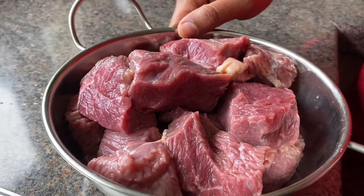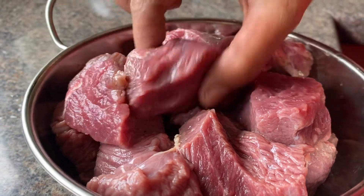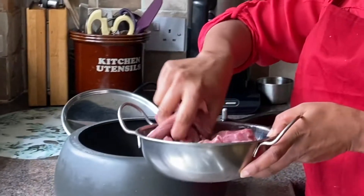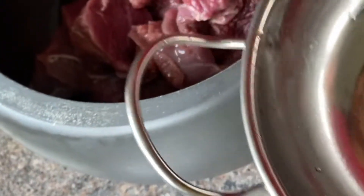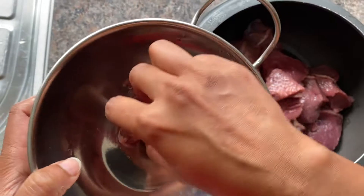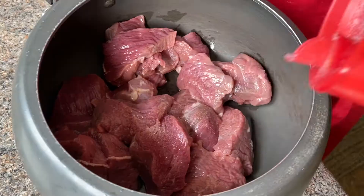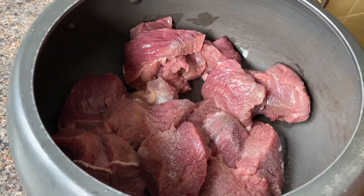I have a little bit of beef. I have a lot of beef. We will cook it a little, and then we will cook it.